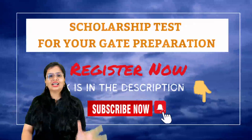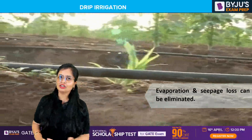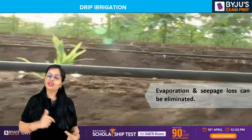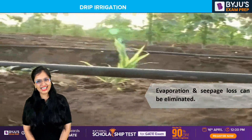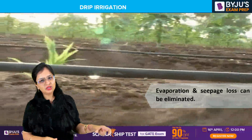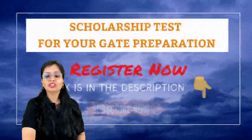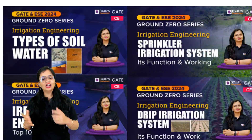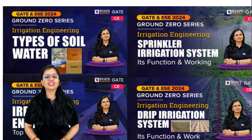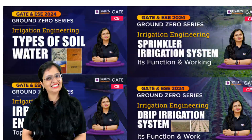That's all regarding drip irrigation. When you talk about surface irrigation and sprinkler irrigation, their efficiency is lower; when you talk about subsurface irrigation — drip irrigation or trickle irrigation — its efficiency is the highest. The pipes are placed above the ground but water is applied directly to the root zone of the crops. For the scholarship test, the link is in the description. In upcoming sessions we'll cover sprinkler irrigation and then top 10 numericals on irrigation energy. Take care, bye bye, and study hard.